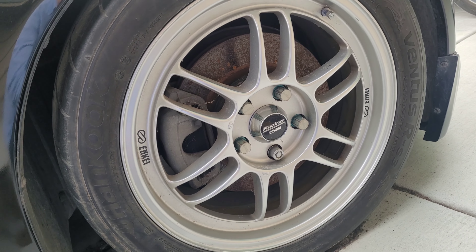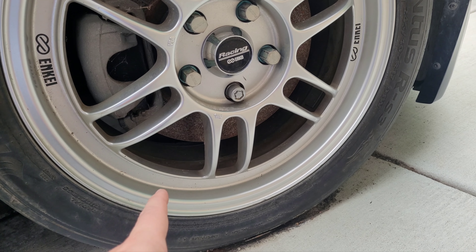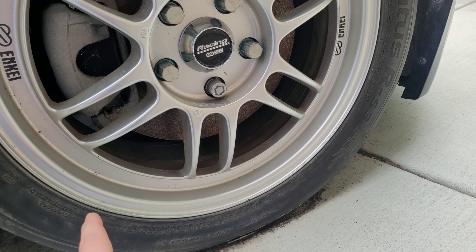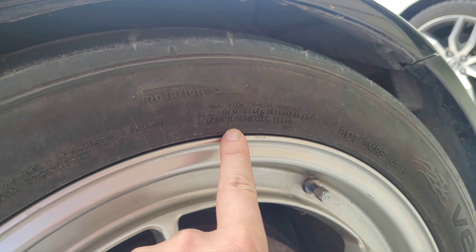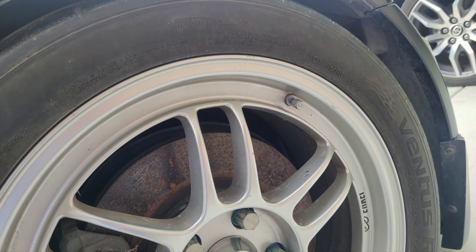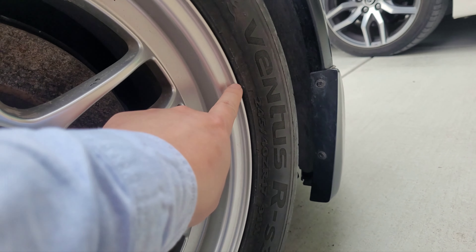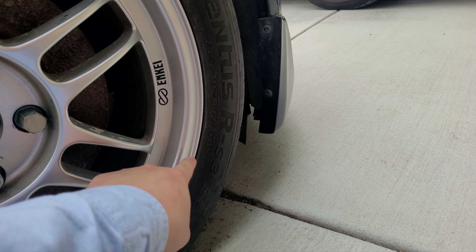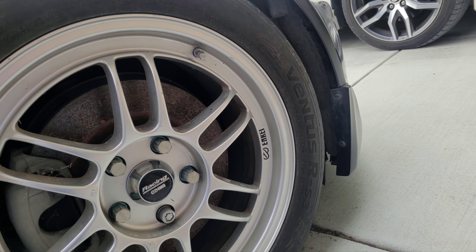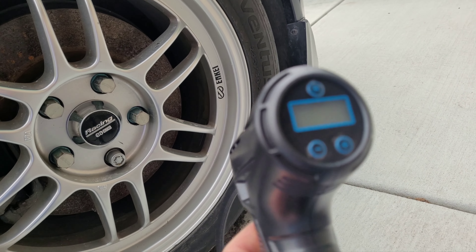What kind of tire is this? Let me give you guys the size. The maximum PSI is 51. The size of this tire is 245/40/17. It took roughly about 20 minutes and it drained the whole power on this thing.